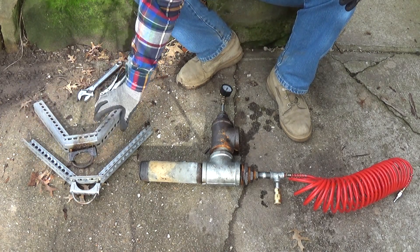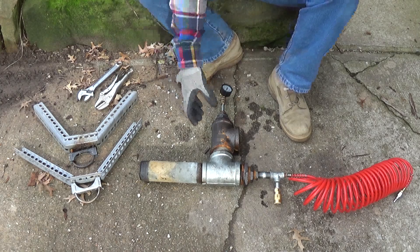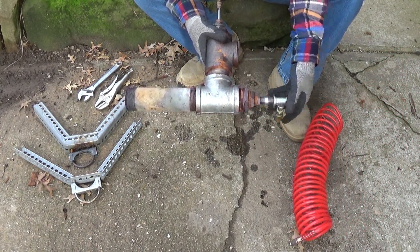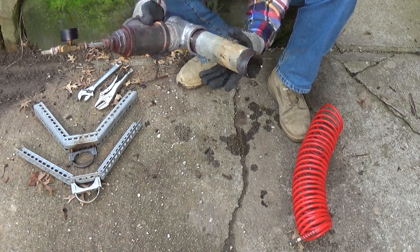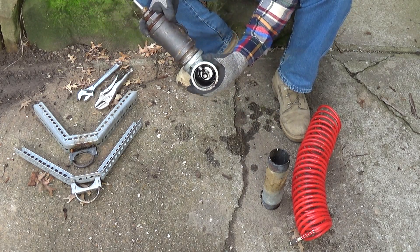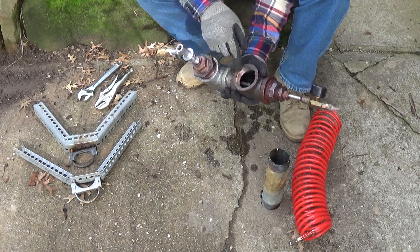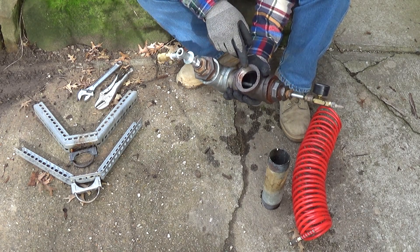I've already taken the legs off — they're just a couple of pipe clamps, muffler clamps, and some expanded metal angle iron. Taking that off now — there's our siphon nozzle right there. Also, I forgot to mention: this intake here is for secondary air, and you can actually put a blower on here and have forced air intake.